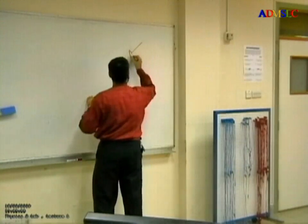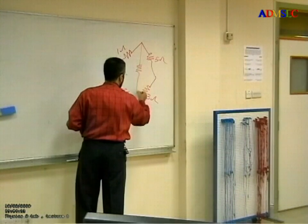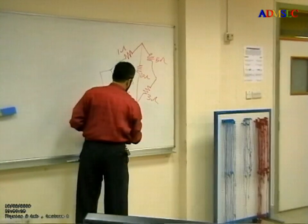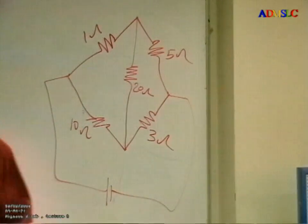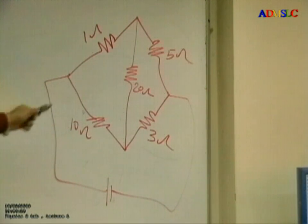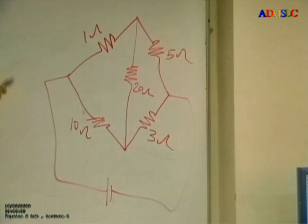I have the circuit: this is one ohm, and this is 20 ohm, and this is connected to the power supply. I said please connect the circuit, and you have the breadboard. I gave you five resistors and the power supply.